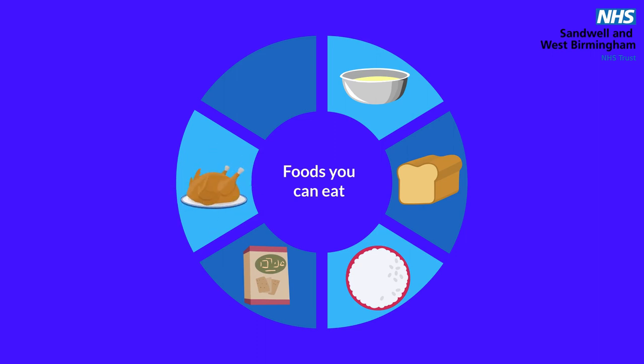Well-cooked meat, fish, cheese and eggs. Potatoes — boiled, mashed, chips or jacket — but you can't eat the jacket skin itself, because that skin is fibre.